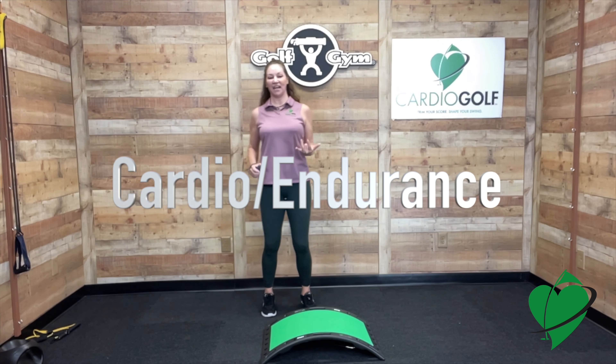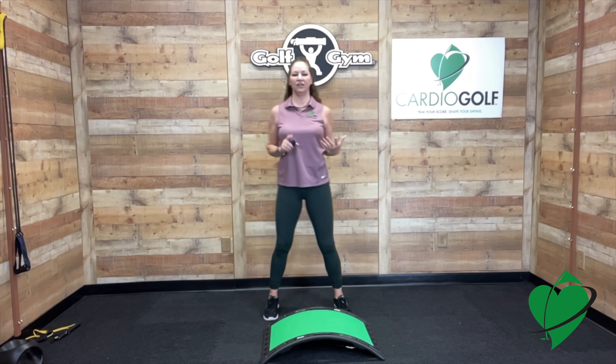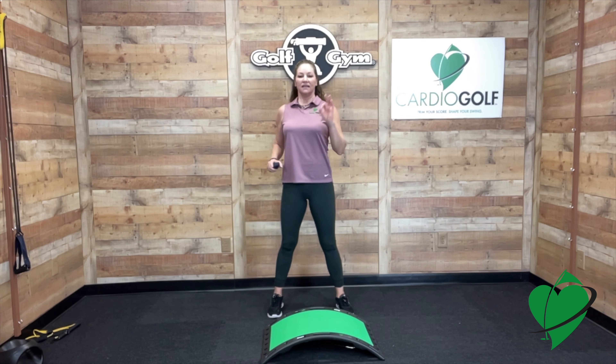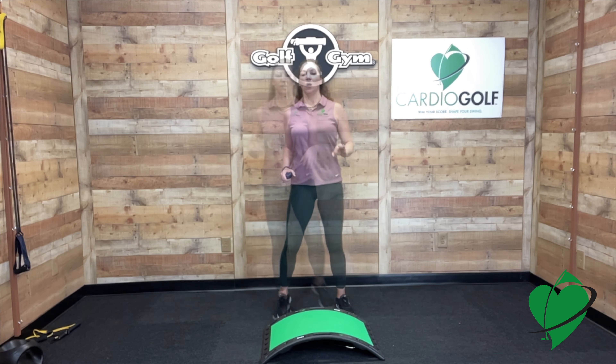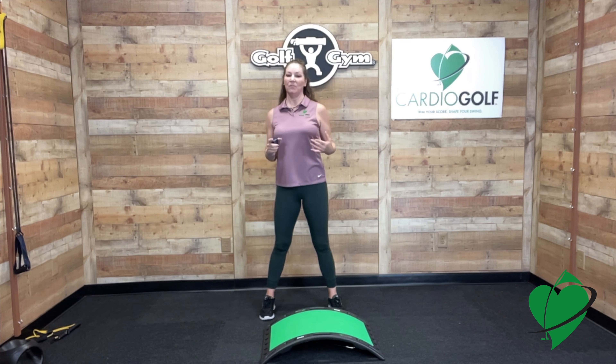That exercise is really challenging but it's great to open up your hips and gets the heart rate going — a lot of really good things happening for you. Take a breather, get a sip of water, and when we come back we're going to be doing some resistance training to help build strength.